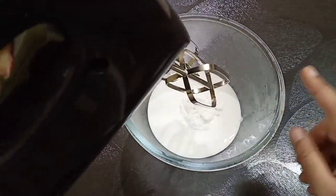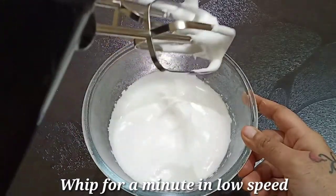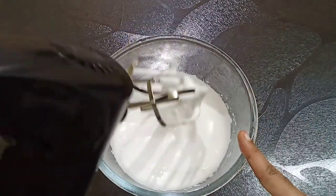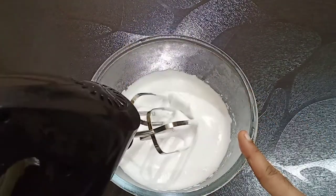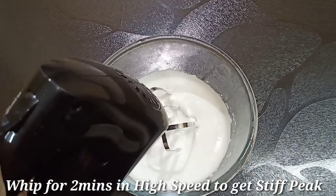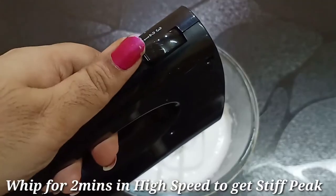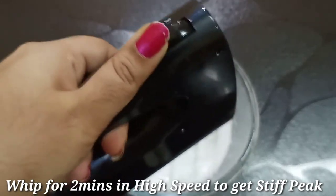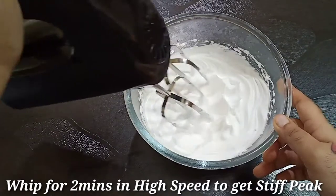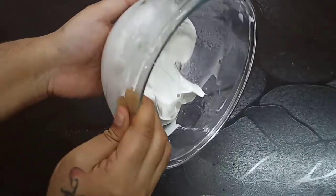Start with 1 cup of whipping cream. We have soft peaks in 1 minute. Beat for 2-3 minutes. Add stiff peaks — beat on high speed or medium speed for about 2 minutes until you get stiff peaks.